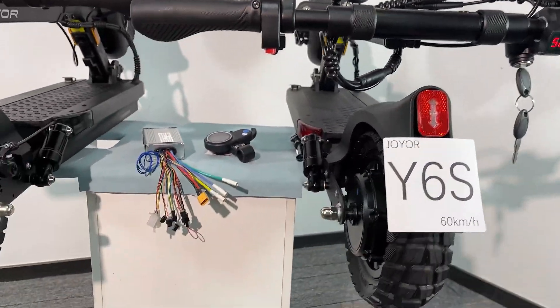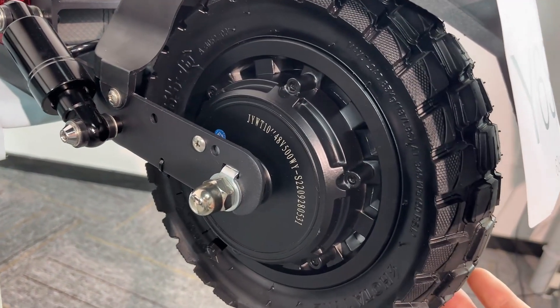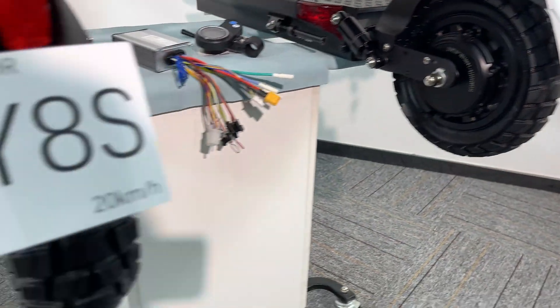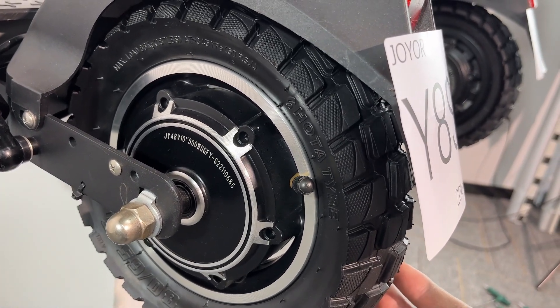Now let's compare the models. This one: 10 inch, 48 voltage, 500 watt. And this one — the same: 10 inch, 500 watt.